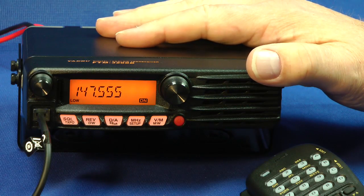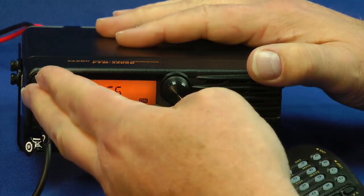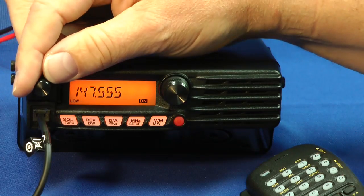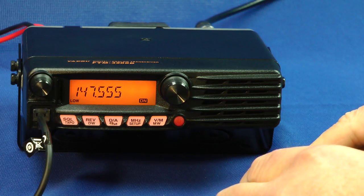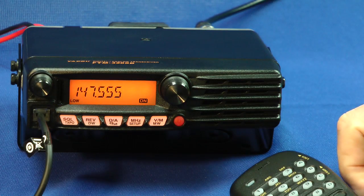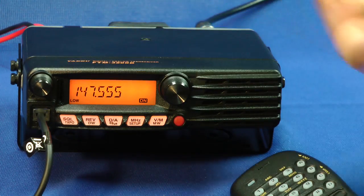I've turned it on — this is the power button right here. As I said before, minimalist controls. We have the volume control here. This little slot — let me press the mic — that's an LED. It lights up different colors depending upon if you're receiving, if you're transmitting, or if you're in a digital or analog mode. It's a status indicator.